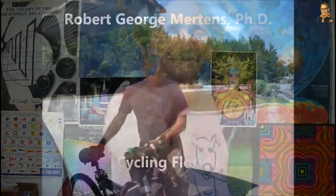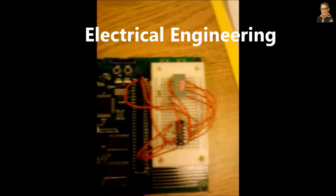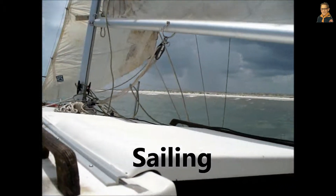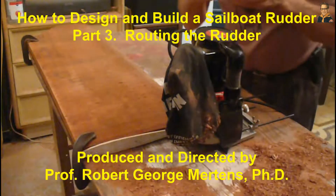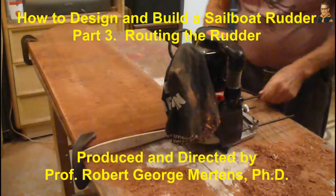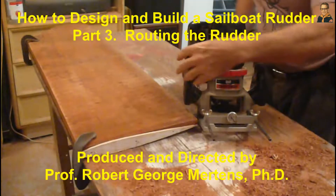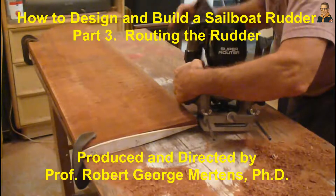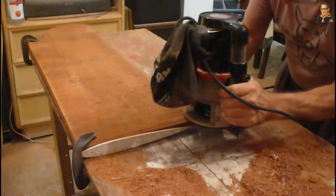We have our pattern. Now it's time to start sawing wood. As always, hearing protection and eye protection. The first step on this one is going to be to test the cut.